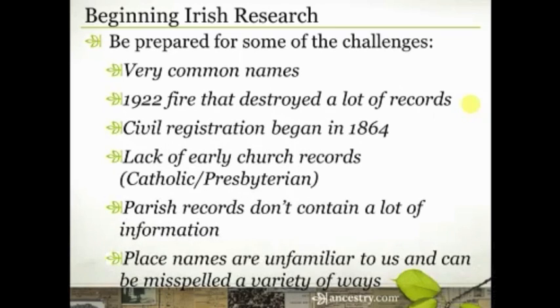Also, the place names can be really unfamiliar to us, and they can also be spelled or misspelled a variety of ways. If your ancestor said they were from a certain location, whoever wrote that down may have just written it the best way they knew how. If it had some Gaelic influence or could be spelled a variety of ways, they may have gotten it way wrong. So always pay attention to that county name as well as the town name, and pay attention to the different ways it may show up in different records.